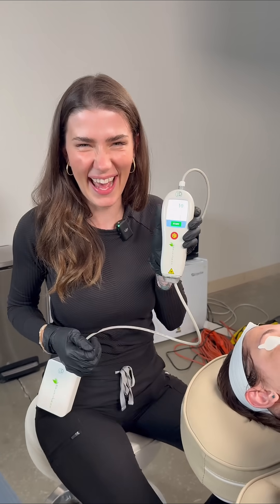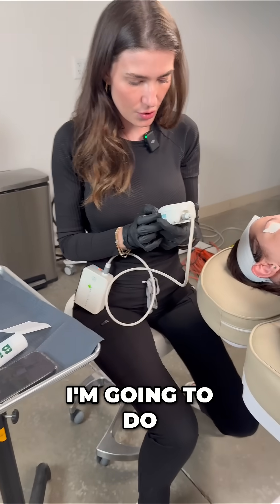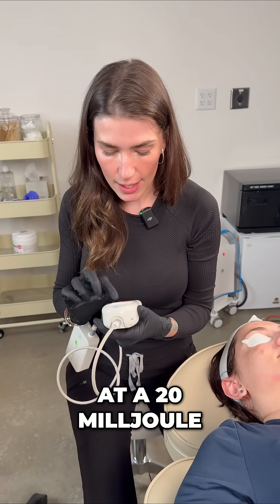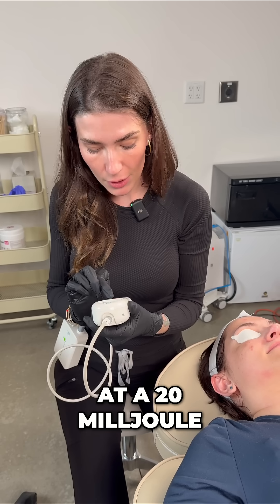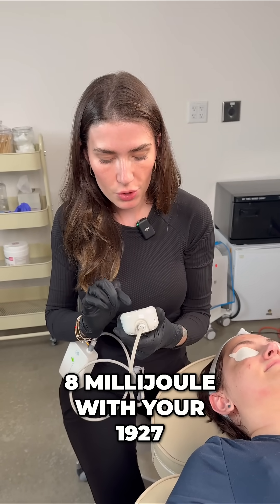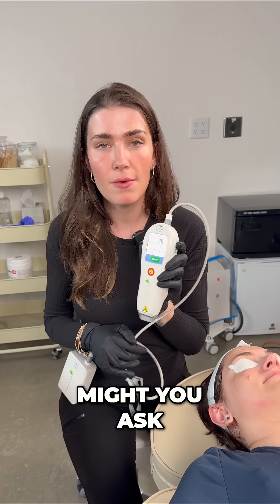Good job. What density are you going to do? I'm going to do a 1.5. So let's do — I'm going to start at 20 millijoules for your 1550, and then I'm going to go to 8 millijoules with your 1927. Why might you ask I'm doing this?